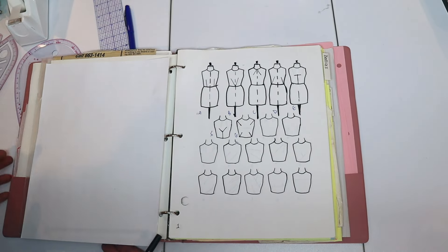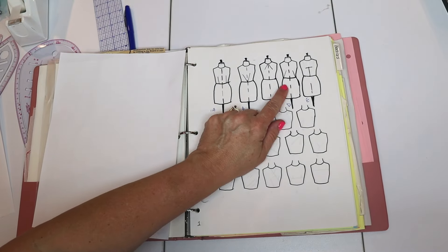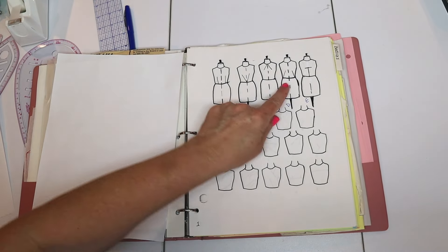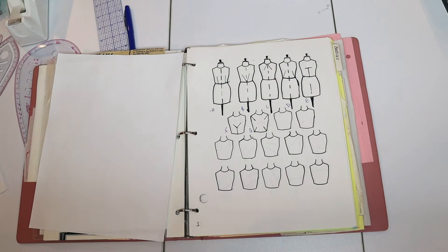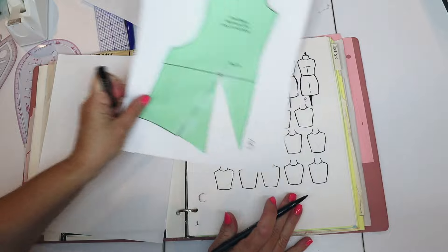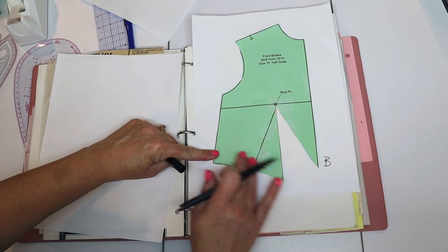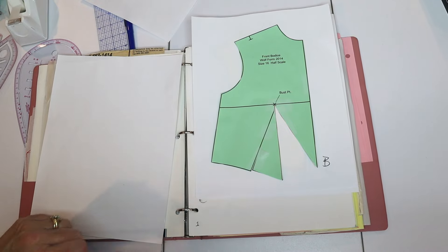We've now done A, B, and C. D is the same as B but goes to the corner — this corner instead of that corner. So instead of drawing to one corner, you draw to the other corner and swing it the other way. Very straightforward.